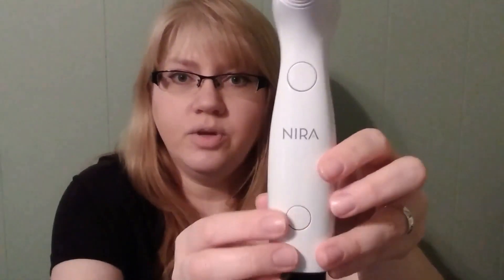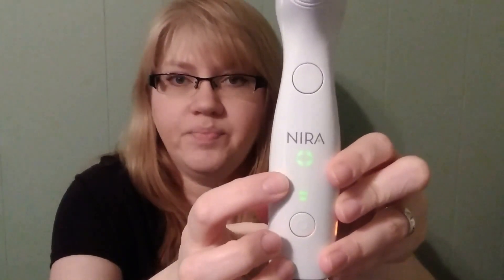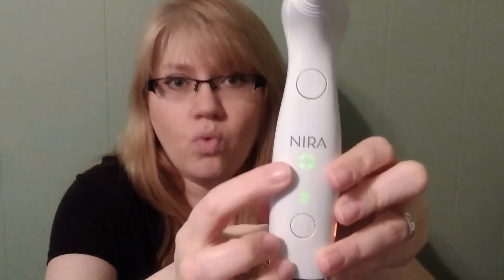To turn it on, you push the lower button, and you can hear it and see it light up. These lines here indicate each level of warmth — you want it to be warm but not hot. You don't want a burning sensation, just warmth. You adjust it by pushing the power button quickly, and you can see that it moves up a level each time you push it. There are a lot of different levels; I don't think I'll try the highest level. To go back to the first level, you just push it again.